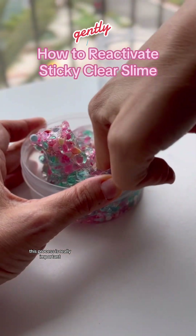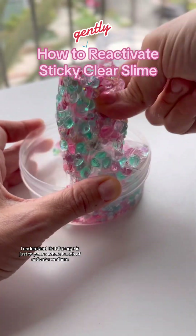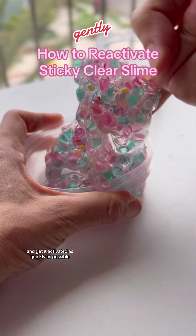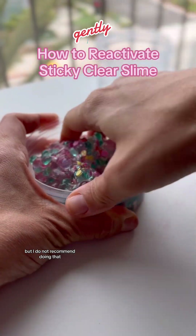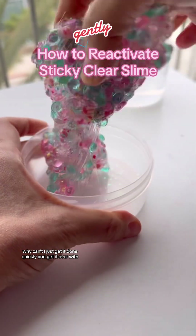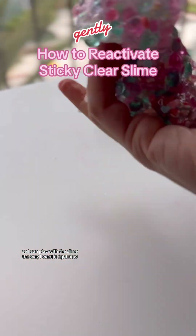This process is really important. I understand that the urge is just to pour a whole bunch of activator on there and get it activated as quickly as possible, but I do not recommend doing that. You might be saying, why can't I just get it done quickly and get it over with so I can play with the slime the way I want it right now?